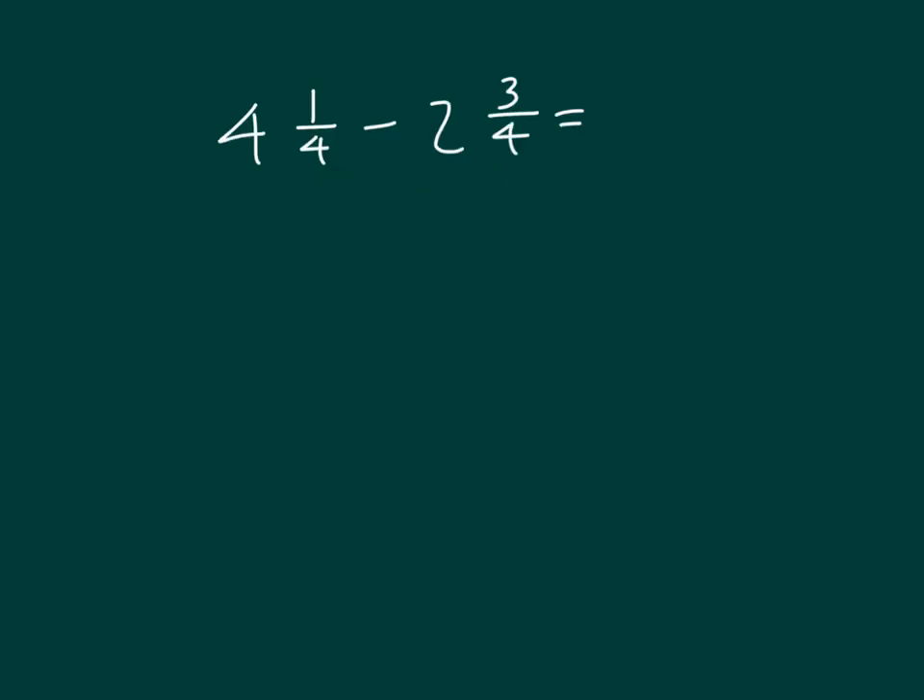Here we have 4 and 1 fourth minus 2 and 3 fourths. We're going to use a count-up strategy to solve, and using this count-up strategy, we'll draw a number line.